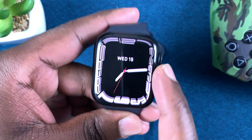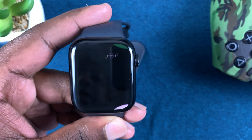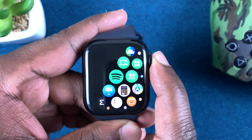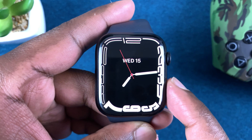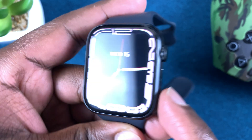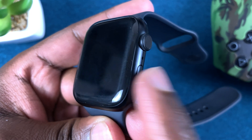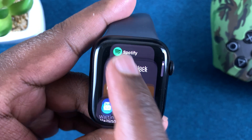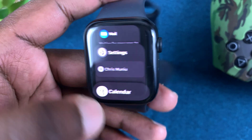Every time you get into an app and then hit the crown to exit, that app will continue running in the background. If you want to see all the apps running in your background, simply press the side button on your Apple Watch. Go ahead and press it and all these apps are running in your watch's background.